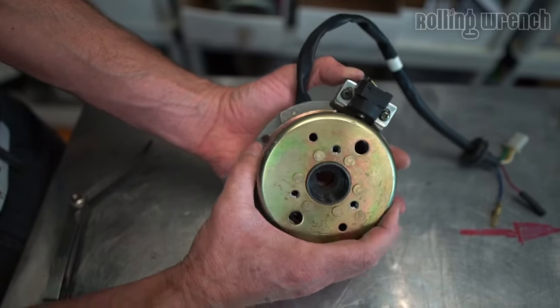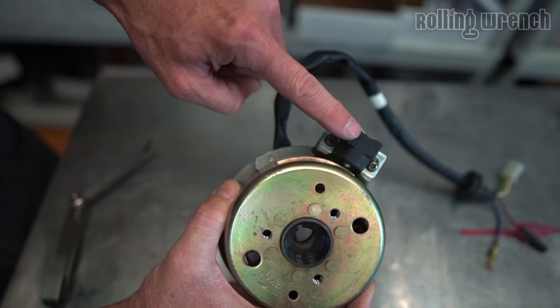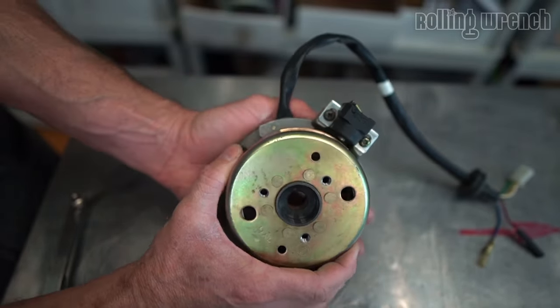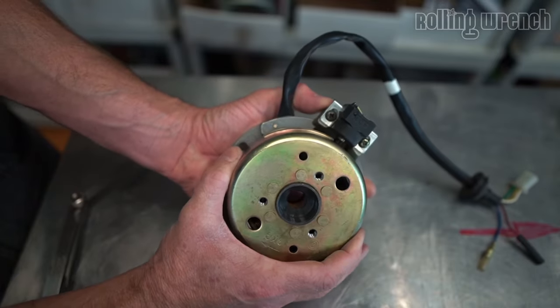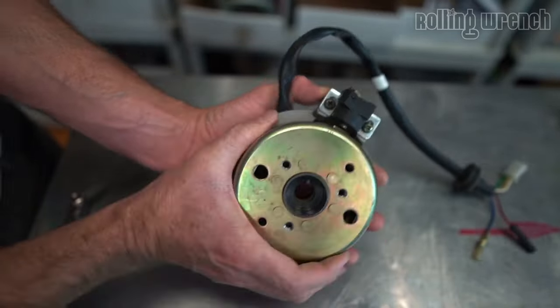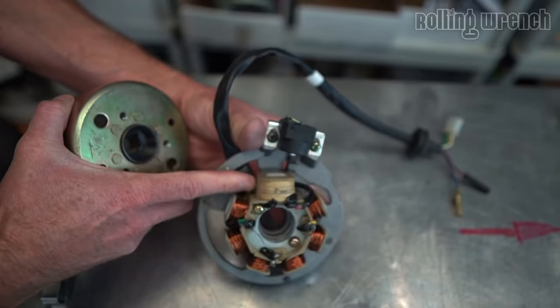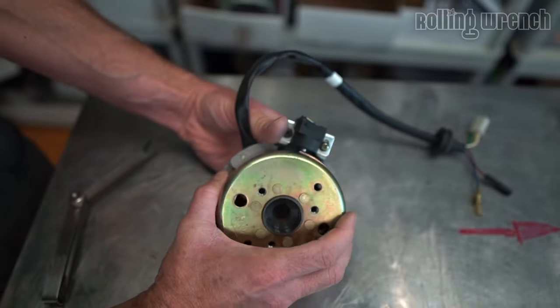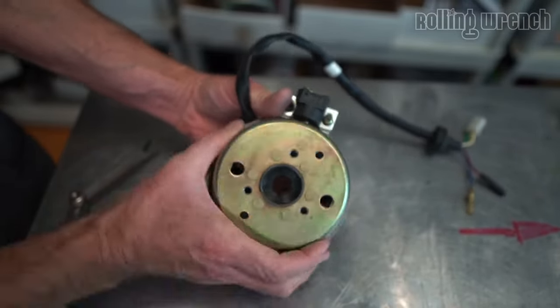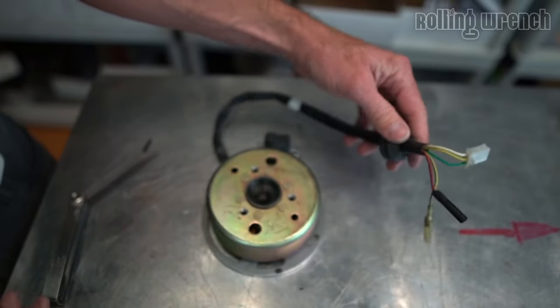As this spins, it passes our pickup coil. What's the purpose of a pickup coil? Every time it passes this thing called a reluctor, it tells the engine when to spark. It comes through here and sends a signal. The exciter coil, as this spins, is sending electricity to charge our CDI box.